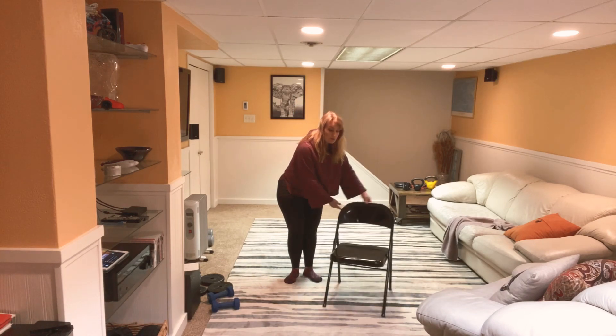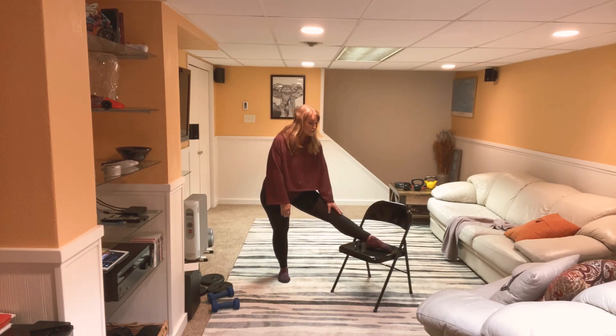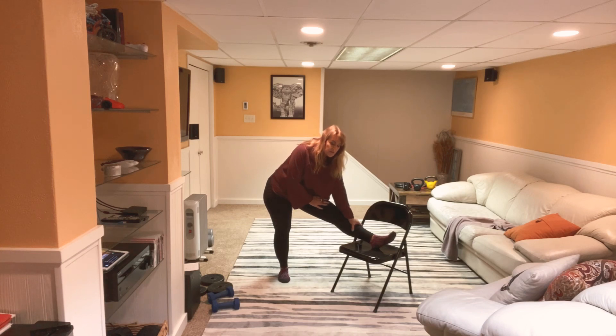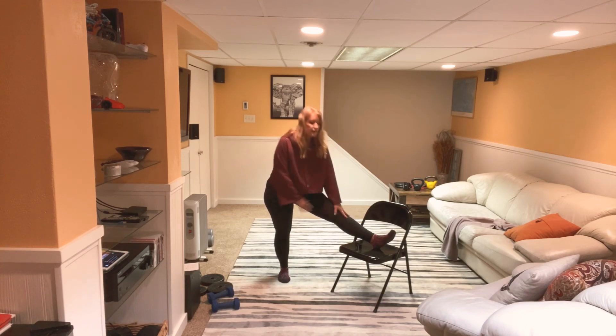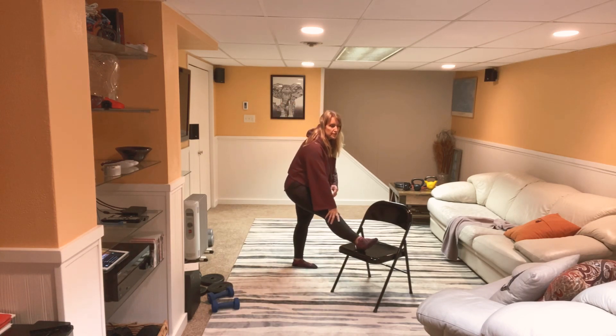We're going to use our chair for a couple of really nice stretches. Bring one heel up onto your chair and lean forward towards it for a really nice stretch. Optimal stretch is 20 to 30 seconds a piece. Release that and go to the other one. Sometimes I rush through these a little bit, so if you feel like you need more time with any of these stretches, go ahead and take the time that you need.